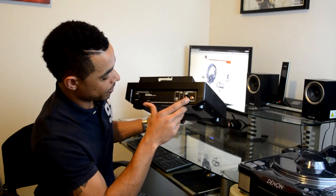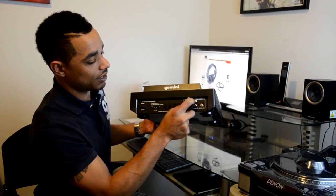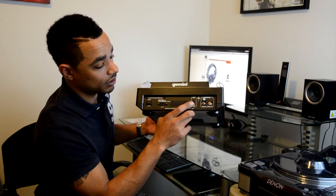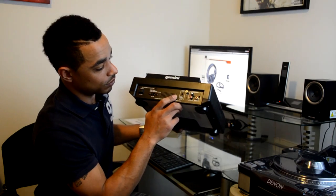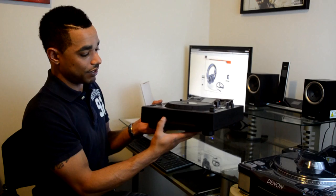Around the back we have the RCA audio outputs, the AC input, a ground cable post, and a USB input/output port for your mini controller capability. Up front we have the CD slot.